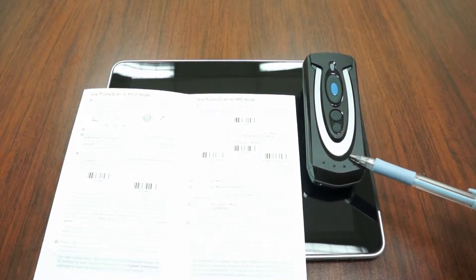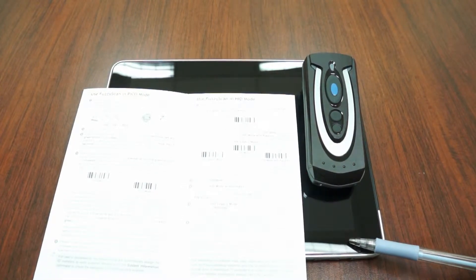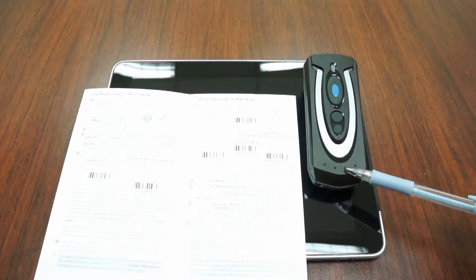This is the Chino Fuzzy Scan Bluetooth Pocket Scanner. We would like to show you how to use the Chino Bluetooth Pocket Scanner to pair with iPad.